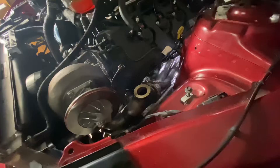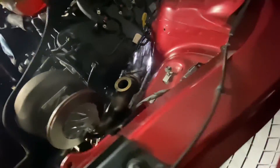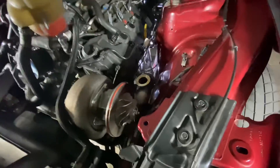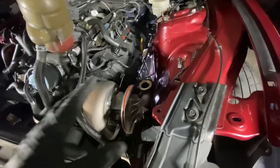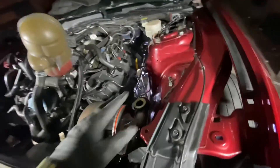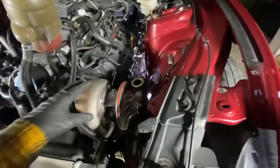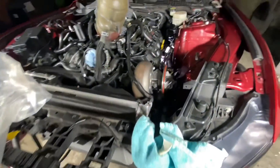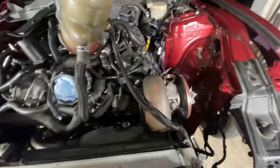The whole driver side is mocked up — it's not completely installed, just mocked up. It still needs to be taken apart, adjustments made, and then put back on. The headers have four bolts on, the turbo has two bolts on. The focus right now is fitment — making sure everything is fitting right.